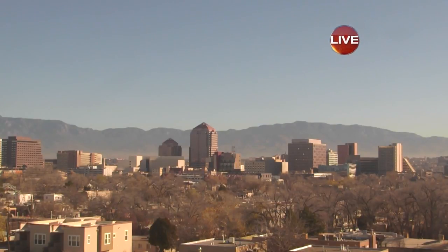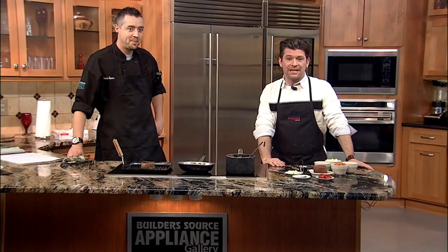Friday morning here in the Duke City, folks. Hope yours is off to a great start. Mine sure is because we are in the kitchen with Chef Tony Sikosha, the executive chef at High Noon Restaurant and Saloon in Old Town. Tony, what are we making today?